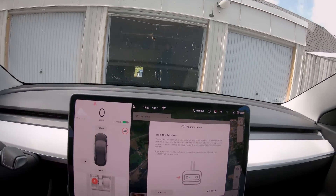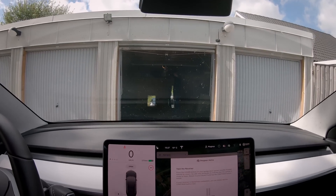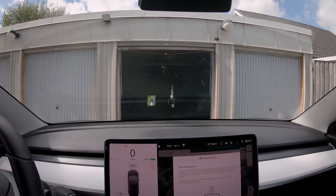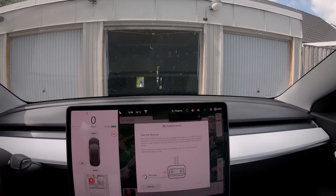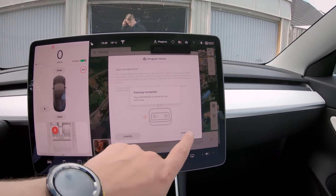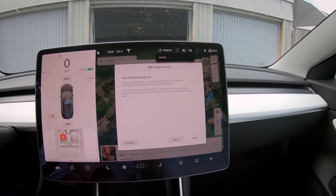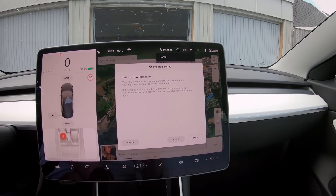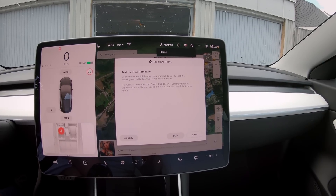We press that button in the garage. Now it's pressed — we click continue. Training may take up to a minute. Tap continue to move to the next step. Your new HomeLink is now programmed. To verify that it is working correctly, tap the home button above.